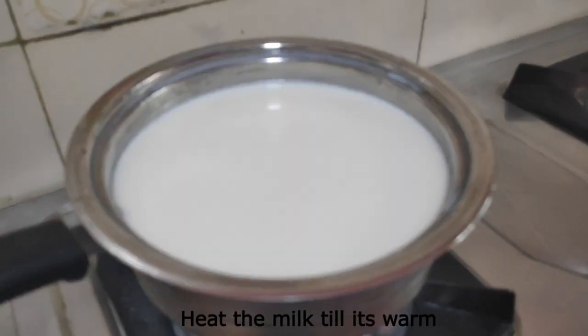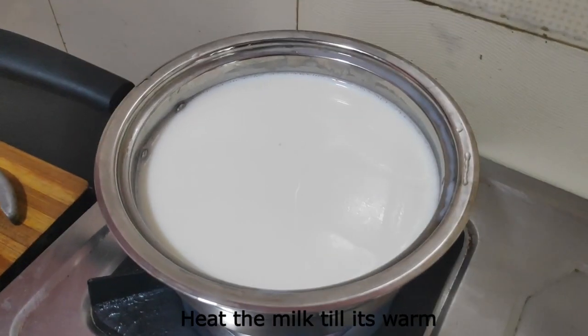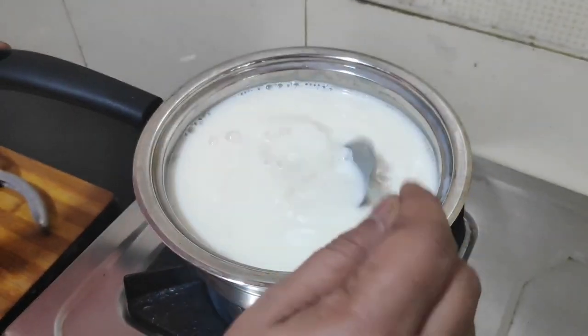Add the lemon juice to 1 liter of milk. Let's heat it on a lukewarm heat. Put it in a spatula and spread it evenly.